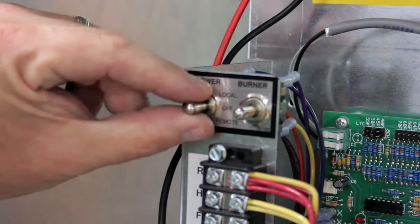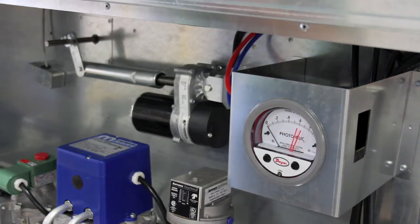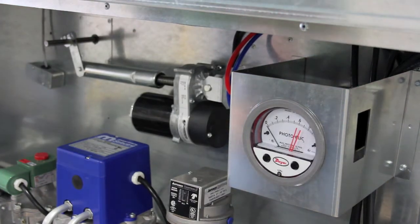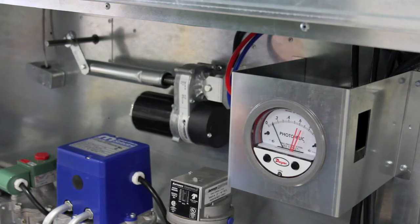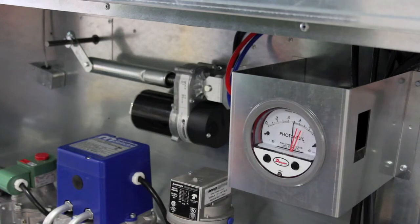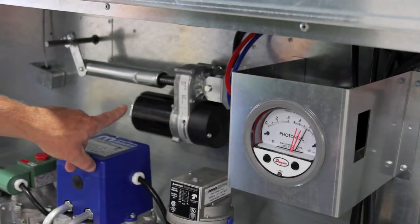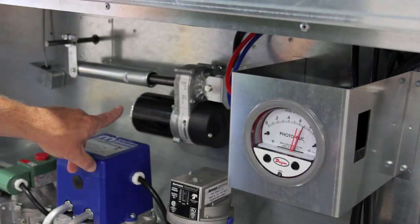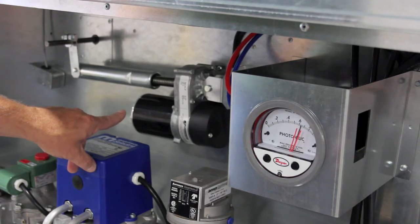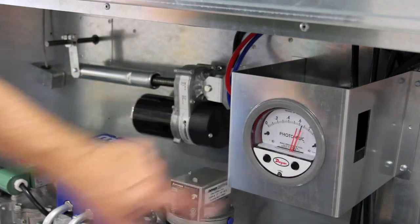Now place your blower service switch up to the local position. Once your blower starts, the pressure on your gauge will rise. The black needle reflects the current pressure across the profile plate. If the black needle is before the first orange needle, the profile damper motor will close the damper. Once it passes the second orange needle, it will open the bypass damper. It will do this until the black needle rests between the two orange needles, at which point the proper pressure has been achieved.